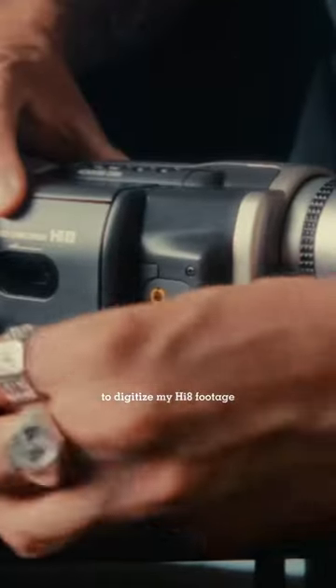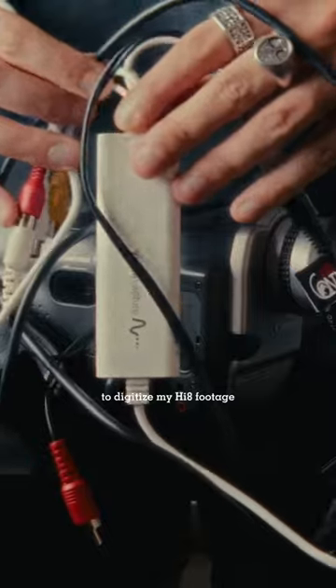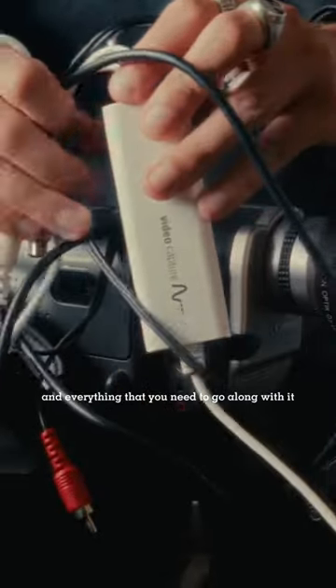I am going to show you exactly what I use to digitize my Hi8 footage and everything that you need to go along with it.